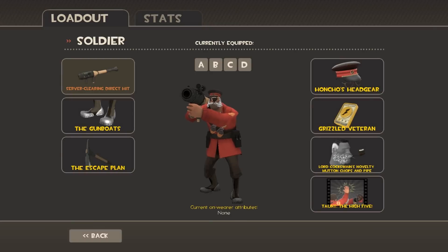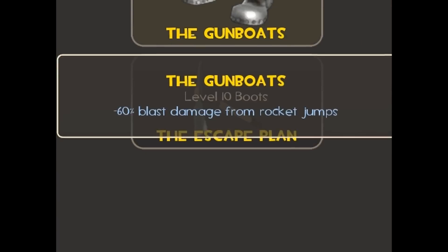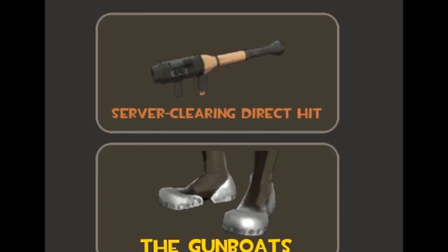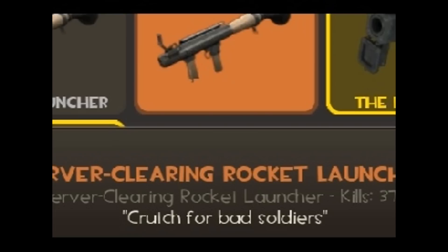Welcome to a tutorial on how to air shoot. First you need to use the pickaxe and the metal shoe, then you need to grab the direct ship. But don't use the rocket launcher.